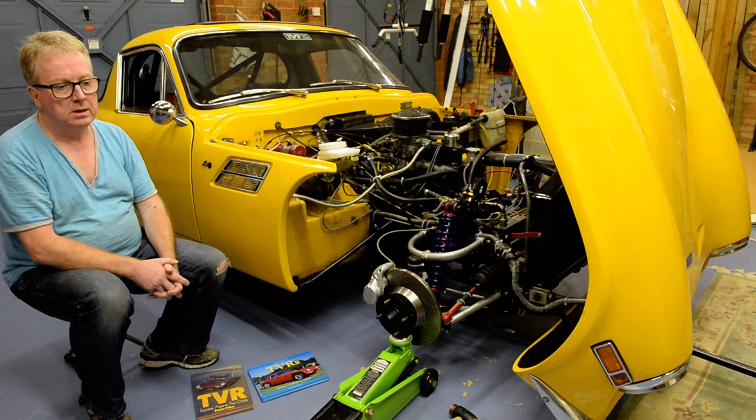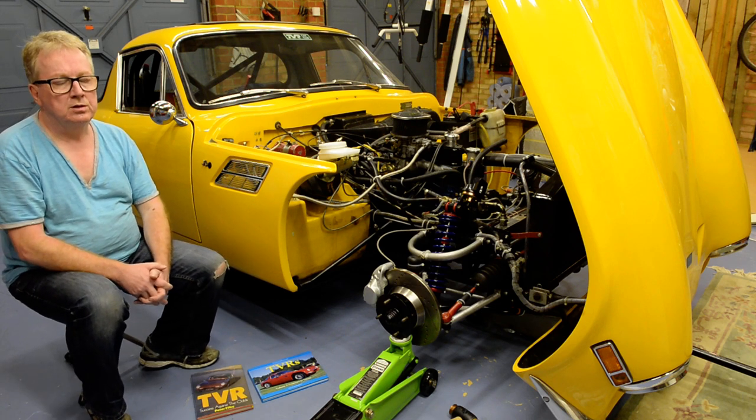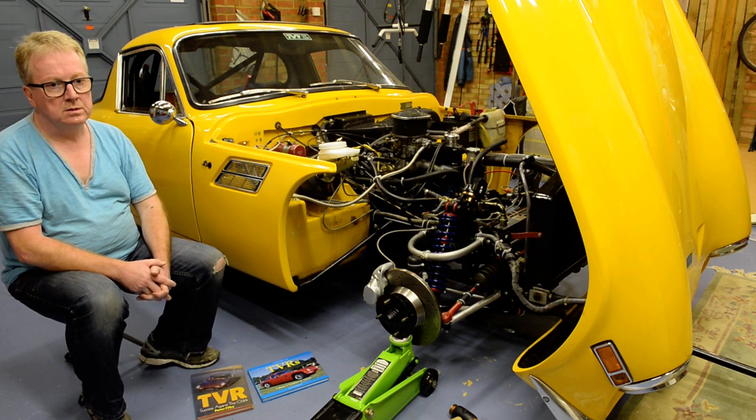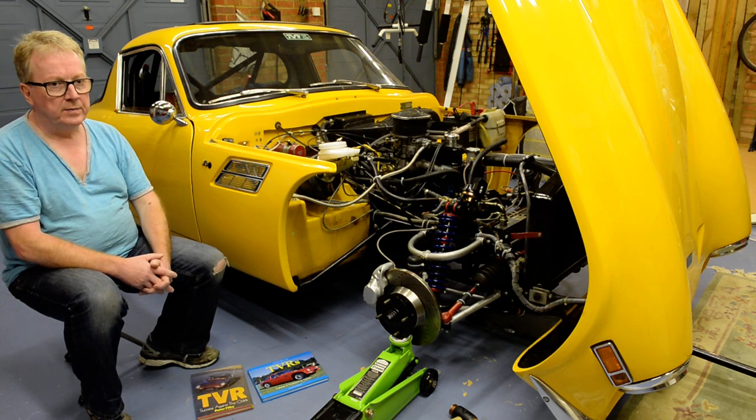How many of them are actually running is another matter — people are continuously restoring them, but generally the number is about a hundred. The bulk of the videos I'm going to make over the next few weeks will interchangeably cover the S2 and the S3, as there's almost no difference in terms of mechanicals. In another video I'm going to talk about some of the detail of the mechanicals.